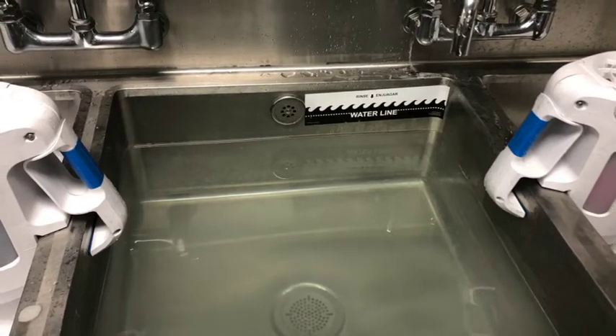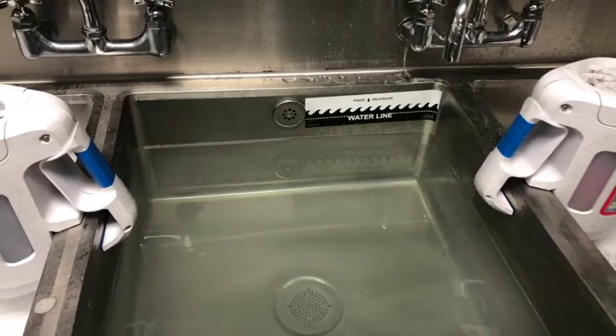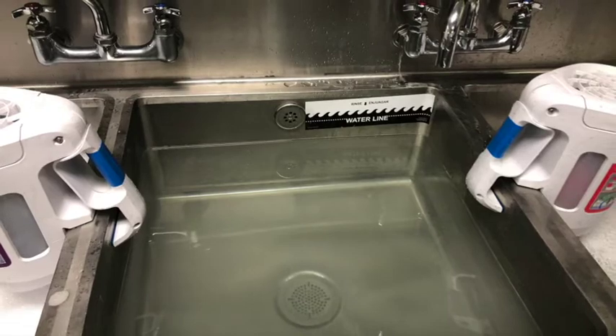To fill the second sink, also known as the rinse sink, all you have to do is add clean, hot water until it reaches the water line.